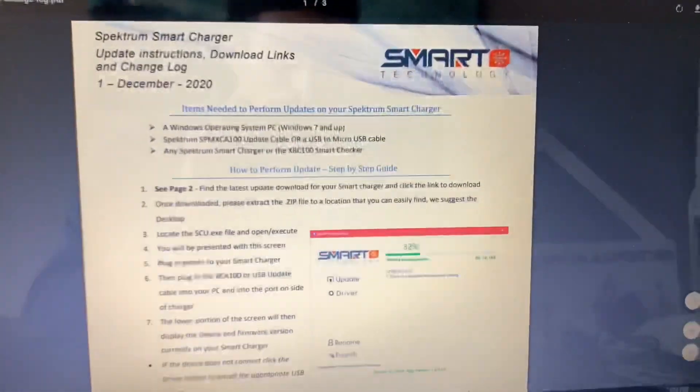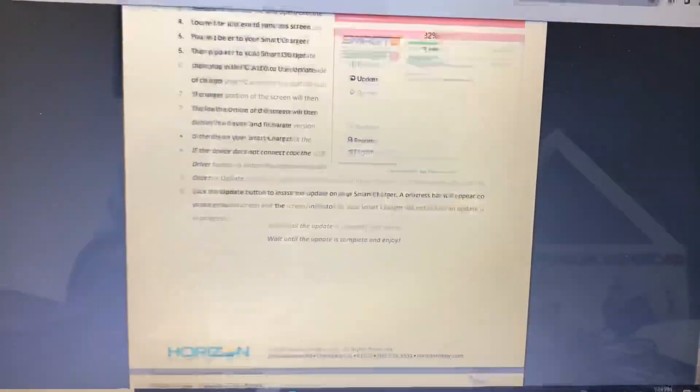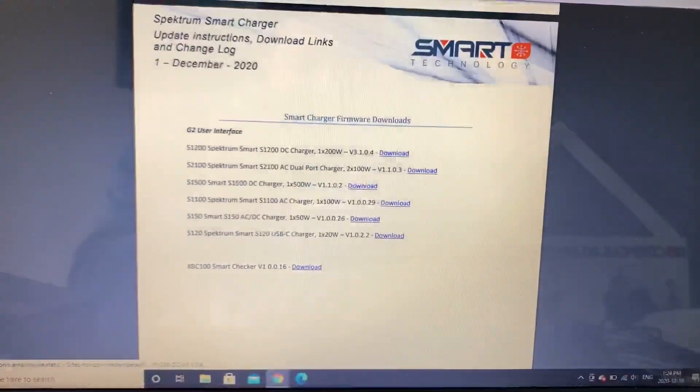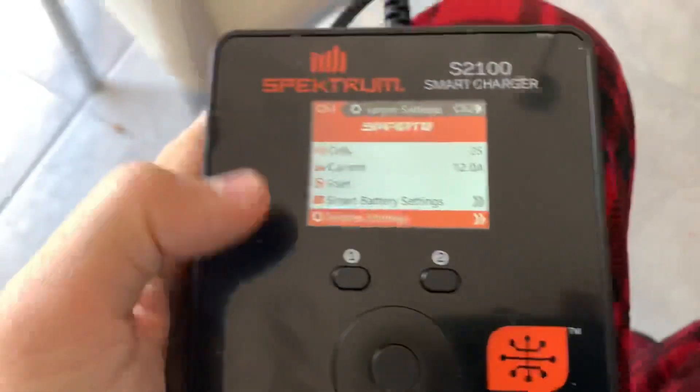So this is the update page. If you scroll down, it's two pages. You're gonna see me scroll down here and you are going to see all the chargers that can currently be updated. Also, if you look in the top left of that page it says December 1st, 2020, so you know it's the most current update.